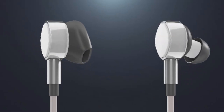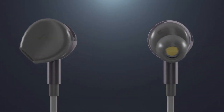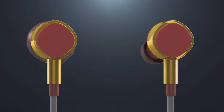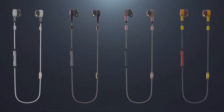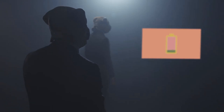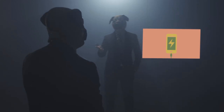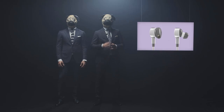Our Pux earphones are not only small, they're also packed with great sound and come in two different models depending on what kind of fit you prefer. They are available in four colors to suit everyone, and of course you can talk on the phone with them. A full charge takes 40 minutes, which gives you four and a half hours of music, and it only uses 3% of a smartphone's battery capacity.